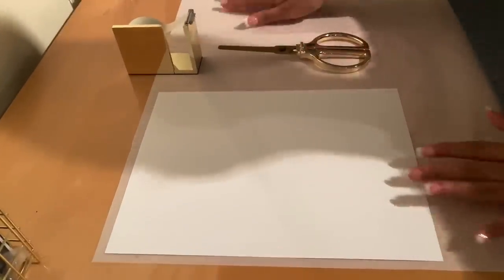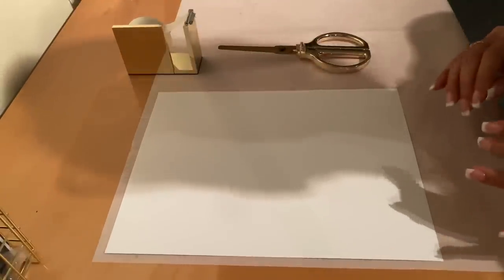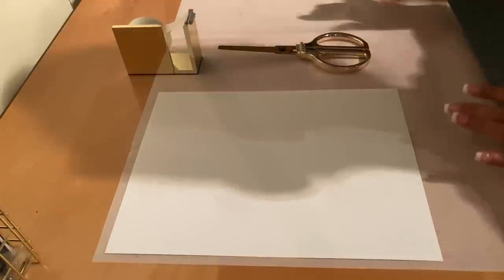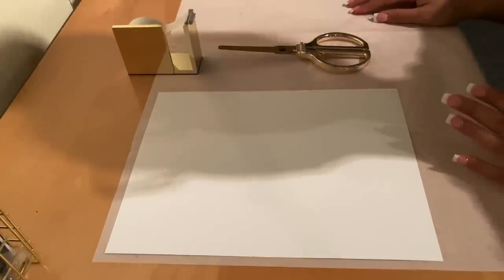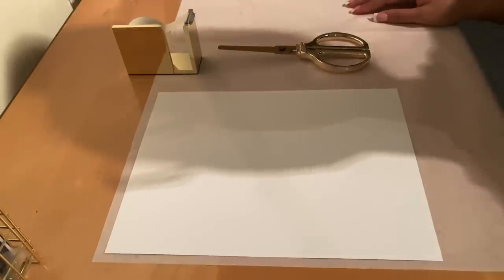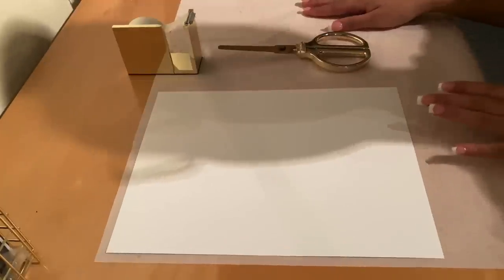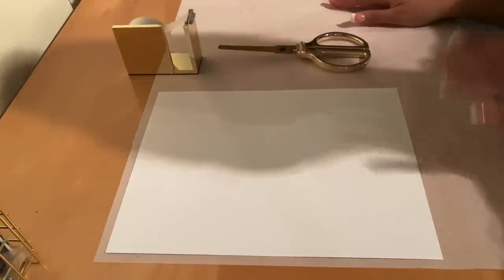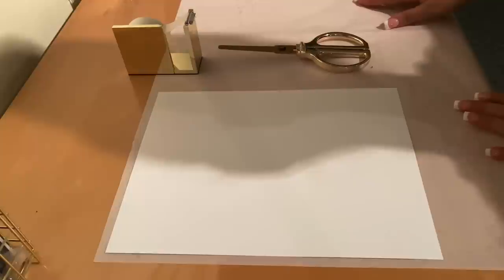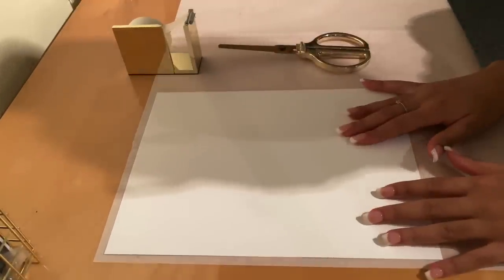You're not going to believe how unbelievably easy this project actually is. All you need is some tissue paper from Dollar Tree — I'll say it again, tissue paper from Dollar Tree. We are not breaking the bank for things like tissue paper, period. You'll also need some tape, a pair of scissors, and some construction paper.